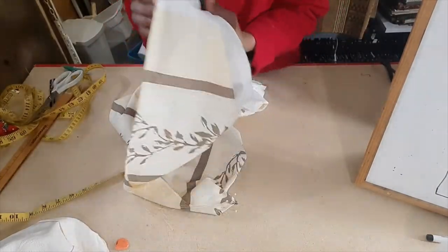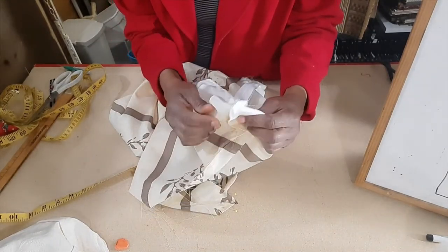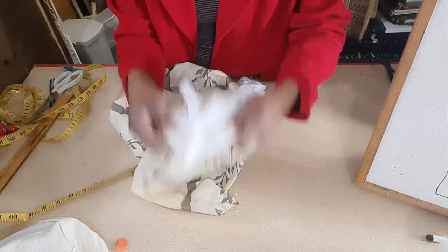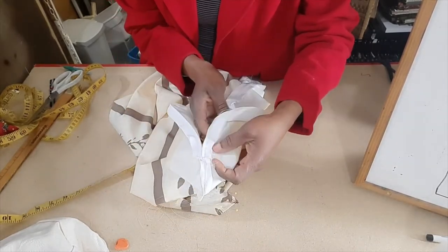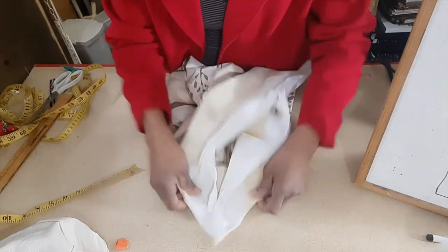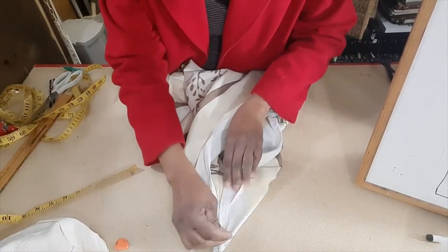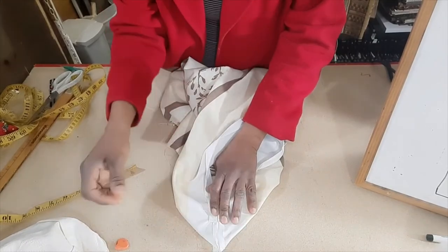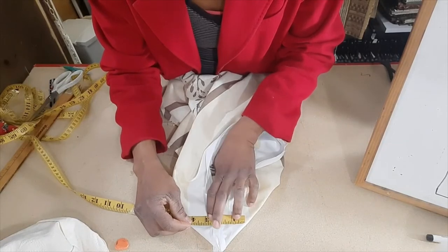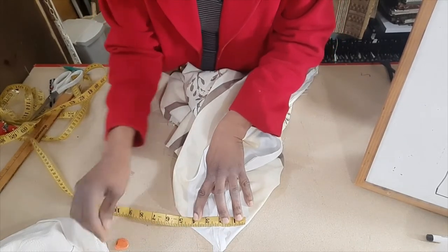Now we'll do the back corners, and this is where the zipper is. So we open up the seam, make sure that it's all lined up nicely, get our measuring tape, and make sure that your two inches is in the middle.